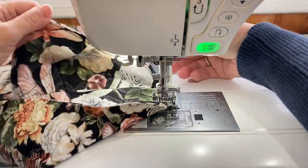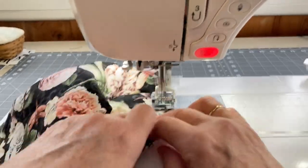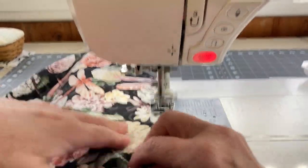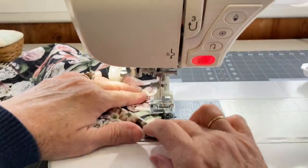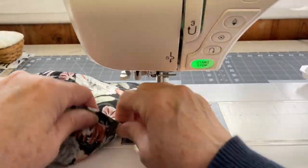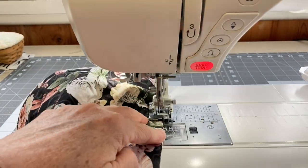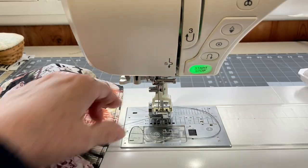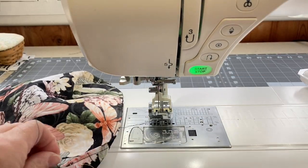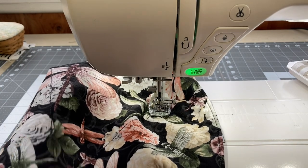Once I have that done, I will turn those fabric pieces right side out. I'm going to press them really well and then top stitch very close to the edge — about an eighth of an inch from the edge of the fabric — all the way around. This will close the opening where you turned the pieces and give it a nice finished look.